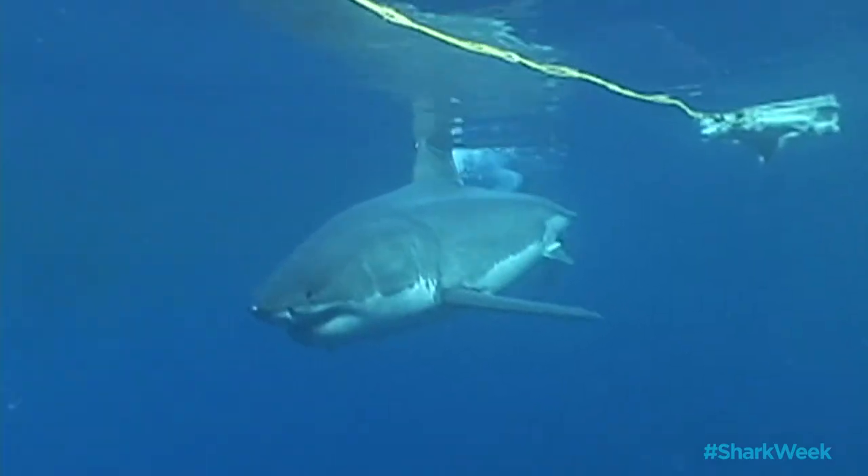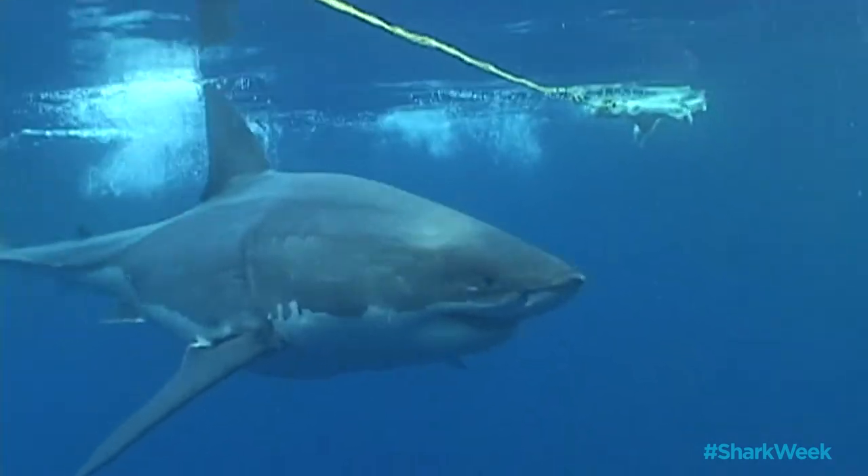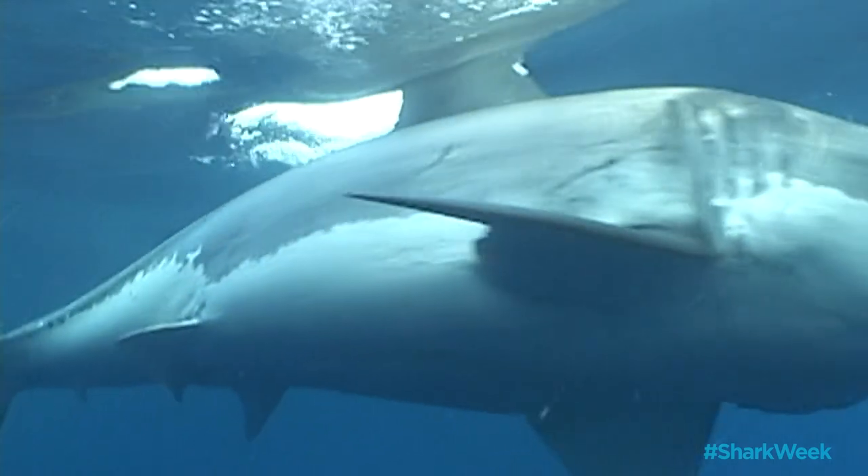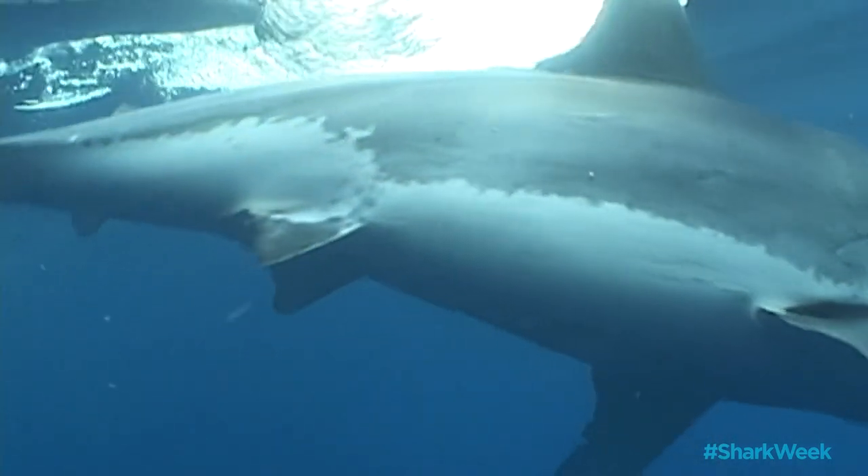It's very important to be aggressive in your reaction. Bop it on its nose — the tip of the snout is sensitive — and mostly I think it just surprises a shark. You use an inanimate object rather than your hands.